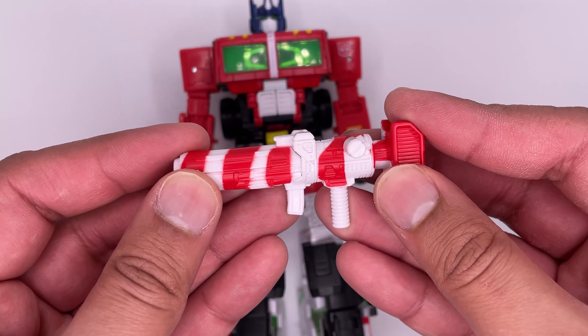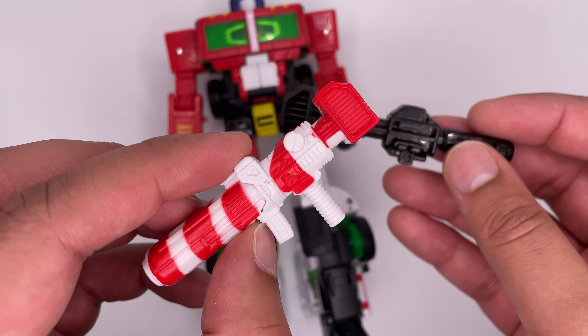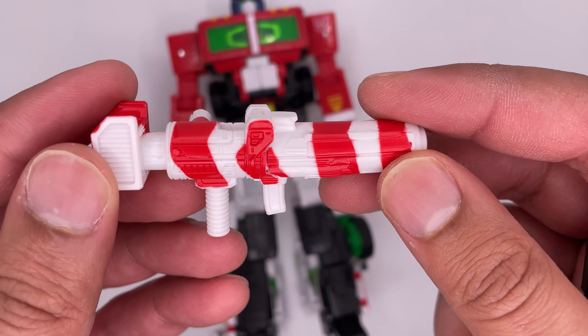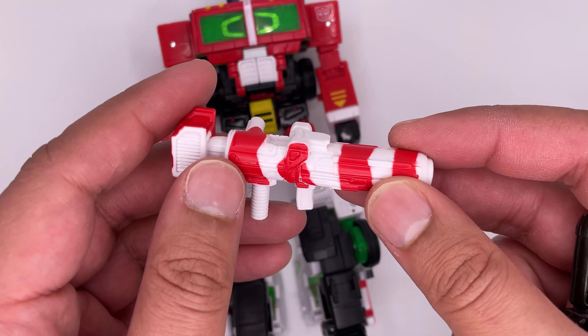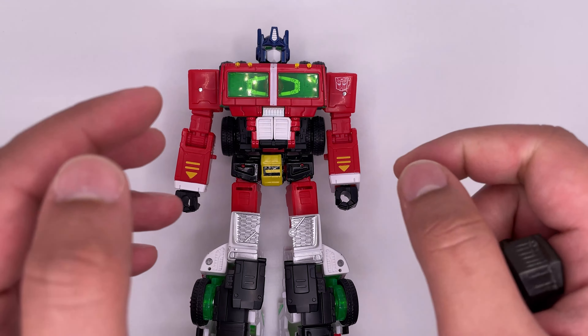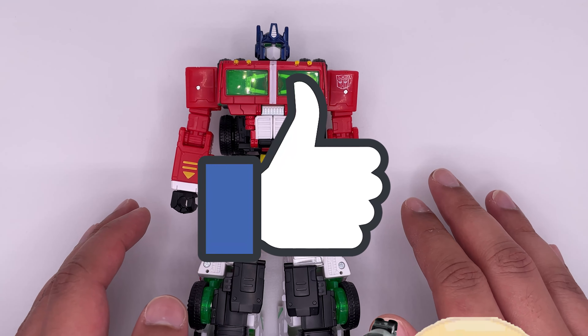Now back on to the Candy Cane Ion Blaster. Here's a comparison to the Siege Ion Blaster, and in my opinion this one looks much better. The mold on this is really great and it has some good detail on it. Hopefully we get this in black in a future Optimus figure — in fact I'd love to see this entire mold used in a future Optimus figure.